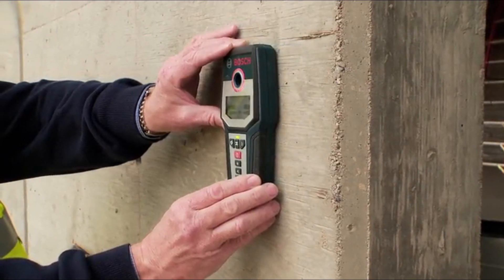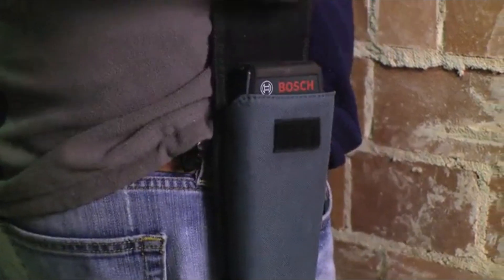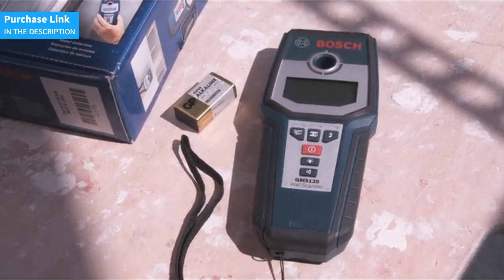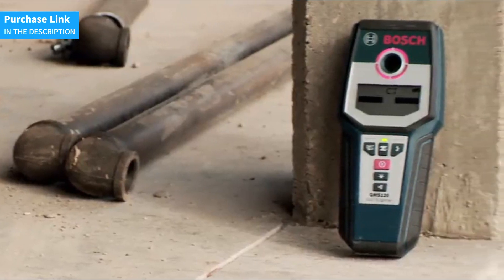The Bosch GMS 120 digital multi-scanner is an indispensable tool for contractors, electricians, carpenters, plumbers, and anyone who needs reliable and accurate detection.